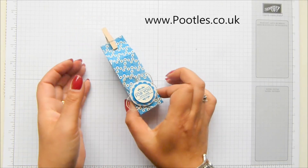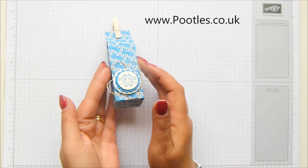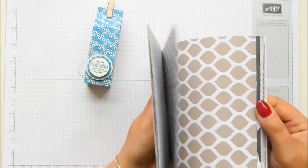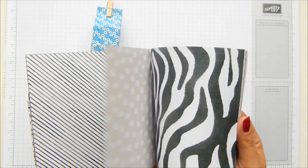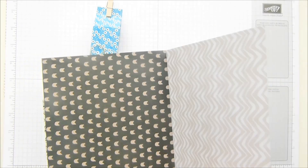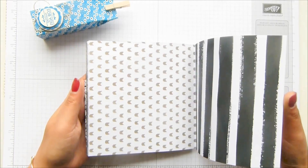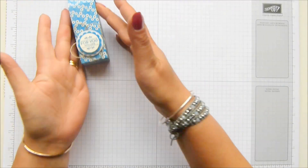This one is made using the Pretty Petals DSP. As with the other projects and future projects, I will show you a sample made in one of the DSP stacks and then create the project in a different one. This time I'm making it using the Go Wild designer series paper - all the animal prints. We've got giraffe, leopard, lion, tiger, zebra, and then hoof prints. We've got all sorts and I love it - I've used this on card projects and I just love it.